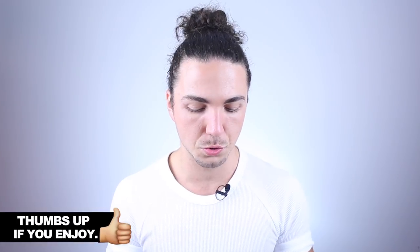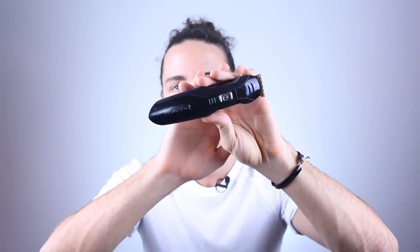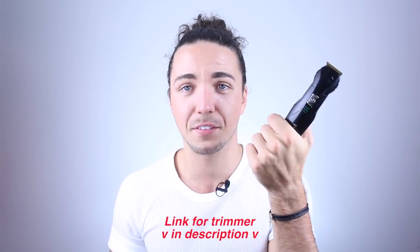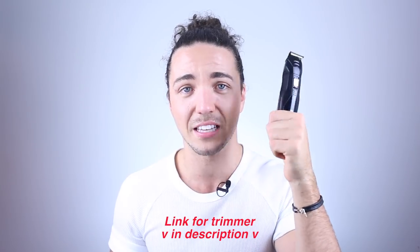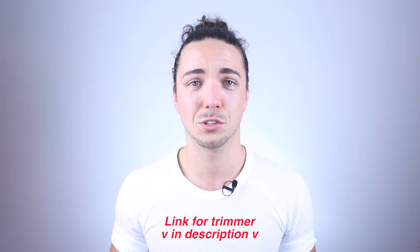All I use to trim my sides is my Remington beard trimmer. I use this to shave my whole body these days — I don't use a razor, I'll only use a razor on my face. I got this Remington for about 15 bucks off Amazon and it was the best thing I ever bought because you just charge it up and you can shave away. It's cheap, never runs out, and if I ever need to buy another one, it's cheap.